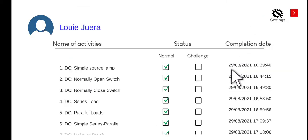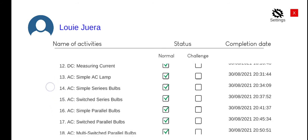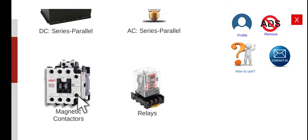As we can see here, we already completed some of the activities through these tutorials. So today we are going to perform the contactor holding contact circuit. You can also edit the name of your profile by clicking the setting here. So let's go back and then let's perform the fourth activity.